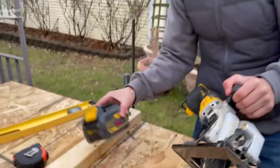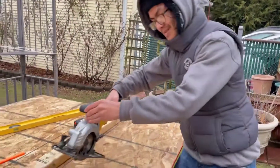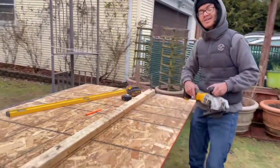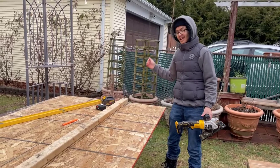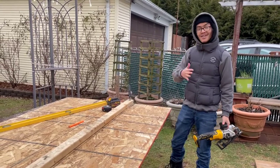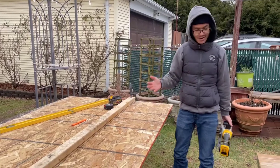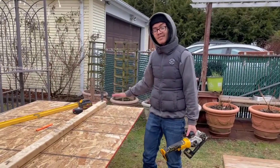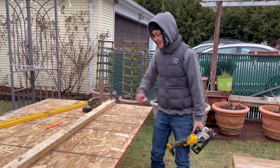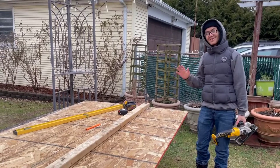Another thing to know is that as we're cutting down this sheet of plywood, this side is going to tilt downwards, and we don't want that to happen. In order to solve that problem, you can either put something under it to support it like a bench, or you can have someone else hold it after you're done cutting the initial parts. I have my mom here today that can help me out with that.